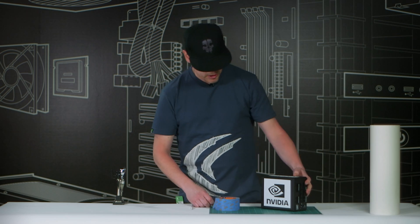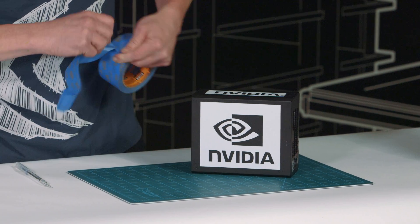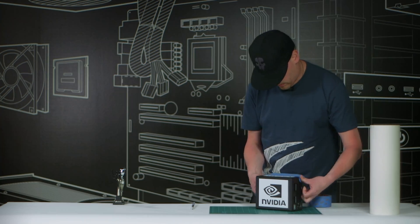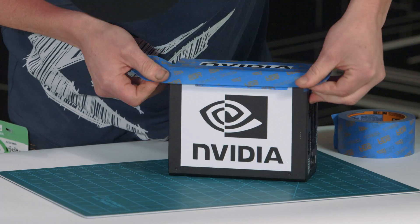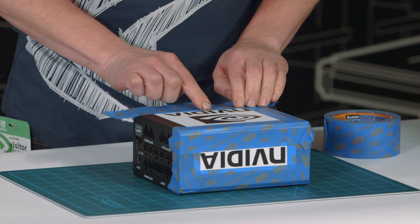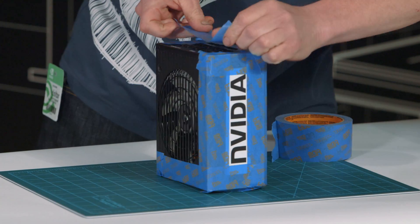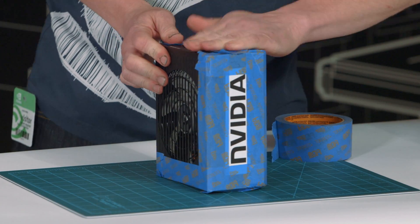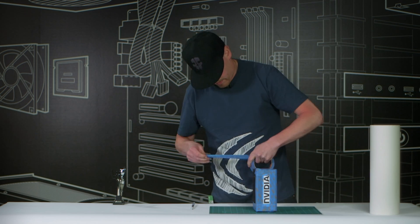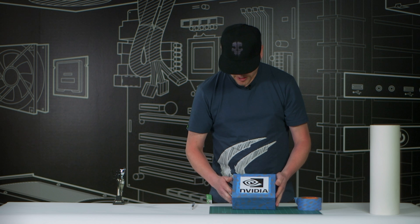The next step is to go ahead and mask the power supply off. We don't want to get any paint into the fan intakes or the exhaust, making sure this is masked off correctly before we spray any paint. We've got the power supply all taped off, and now we're going to go ahead and mix up our first colors and spray our first coats.